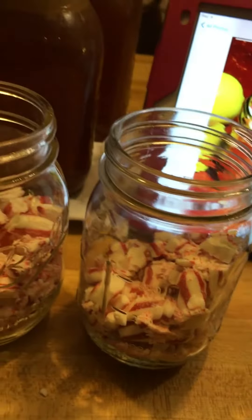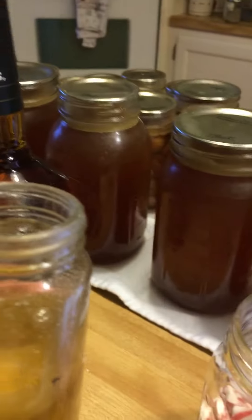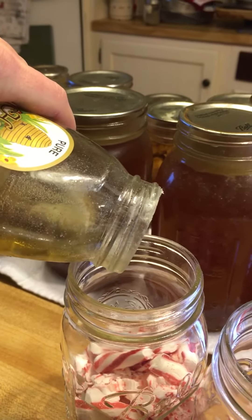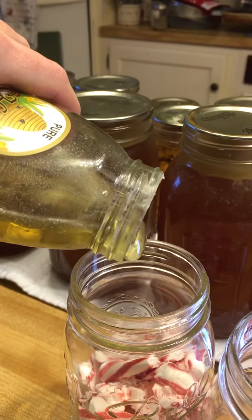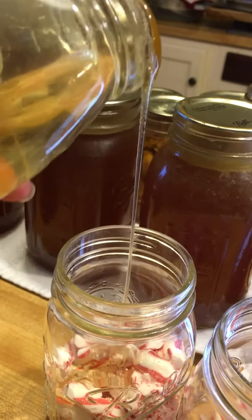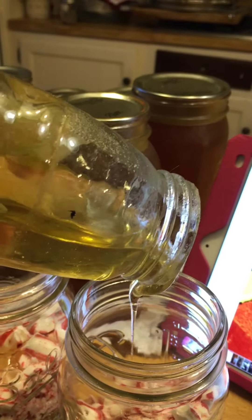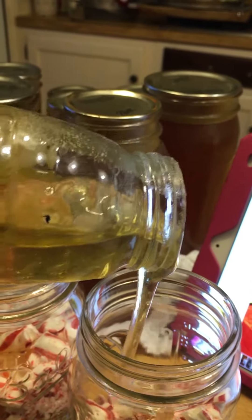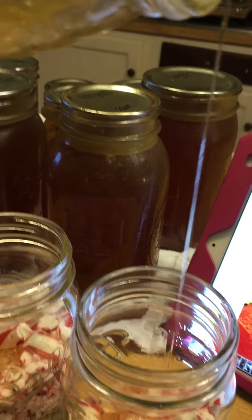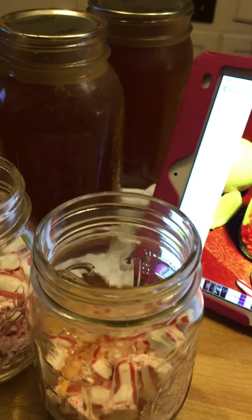Then it calls for a teaspoon of honey. I'm not going to measure it because really honey is good no matter what. There's my honey in that jar — a little teaspoon or a little bit more, it's all good.